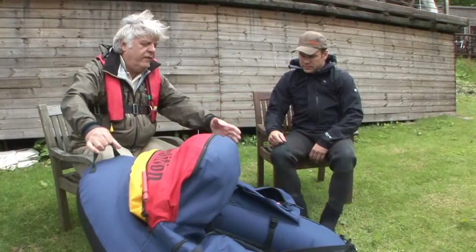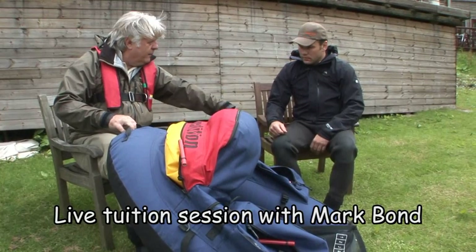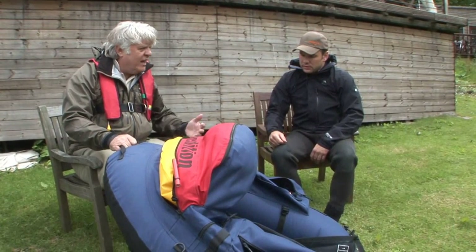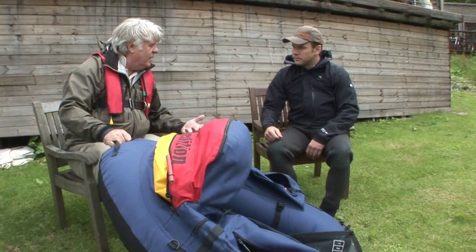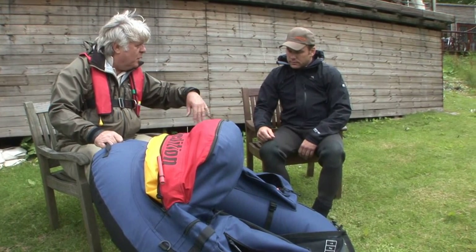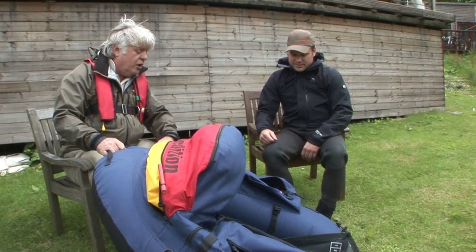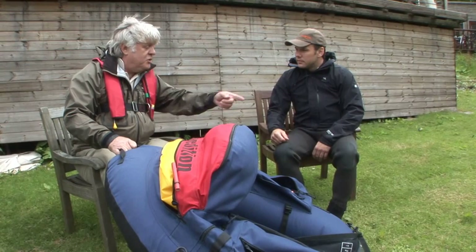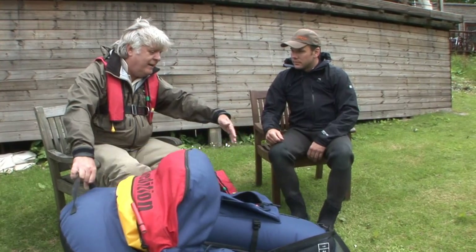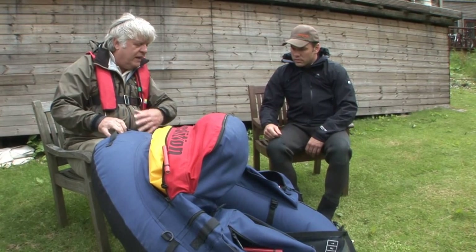We've got here a fairly standard tube. This particular one is called a V-Hull. It's kind of the Mark III version of float tubes. When float tubes first came out they were complete doughnuts — just a lorry inner tube basically with a cover on. And then they went to a horseshoe with just an open end.